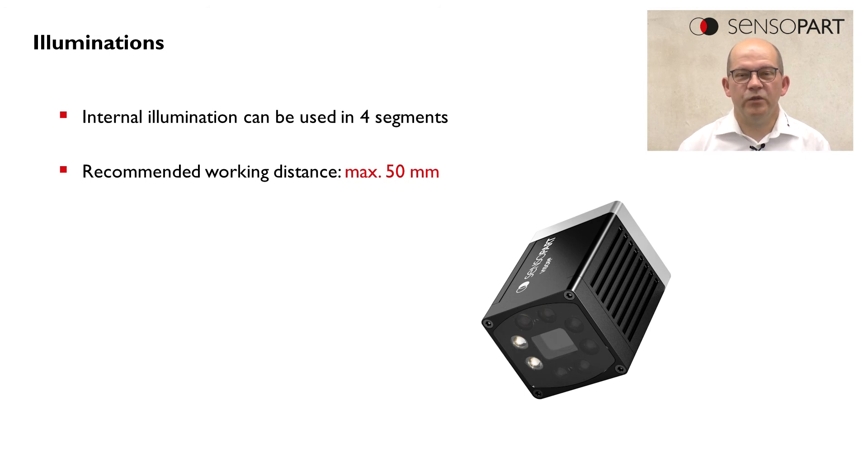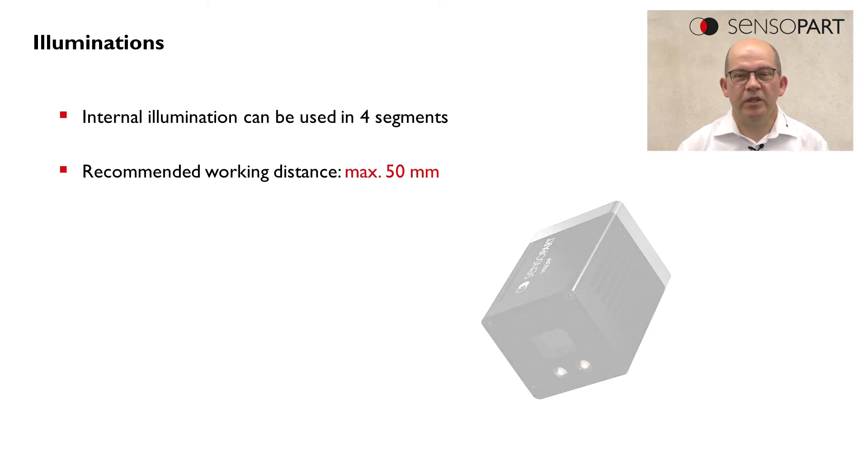There are in total three illumination possibilities for the Multishot feature. The first one is the use of the internal illumination, which can be switched in four segments. This is suitable for working distances up to 50 millimeters.